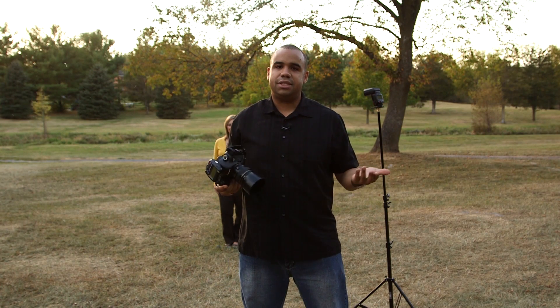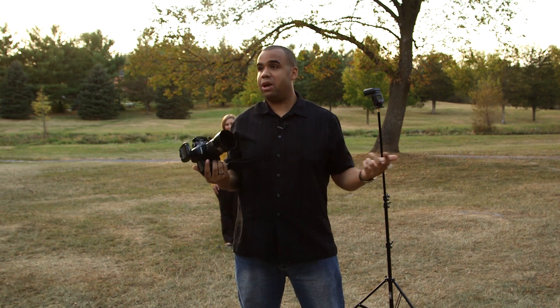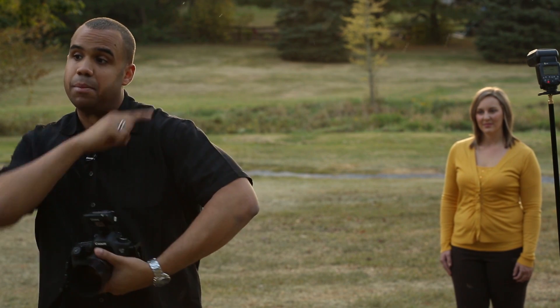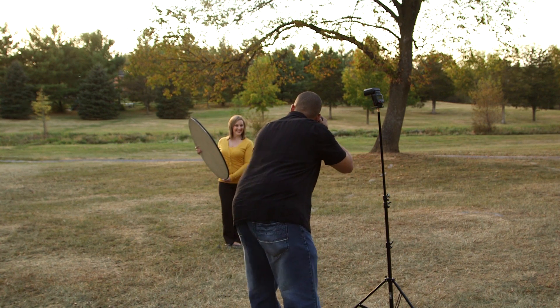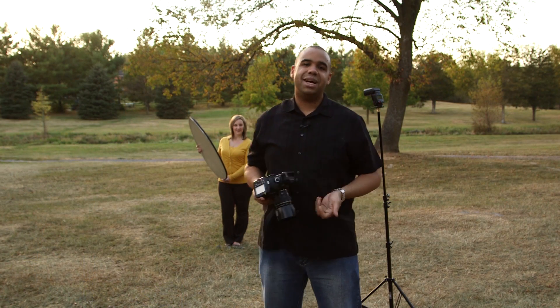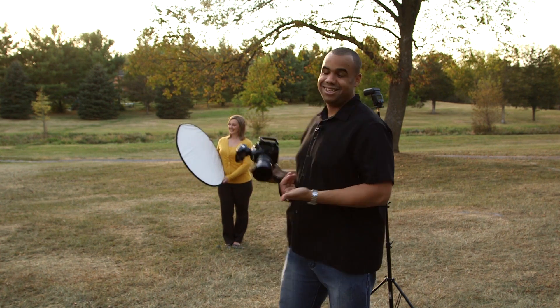There's your image — as you can see she has more depth on her face. Now I'm going to take it up one level. Since we don't have an assistant, I'm going to have Ashley hold her reflector on the opposite side of the flash to fill in those shadows just a little bit, because they're a little too harsh for my liking. Ashley has the reflector — much better. As you can see those shadows are filled in just a little bit more.